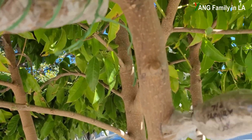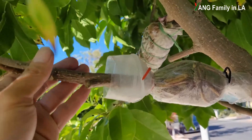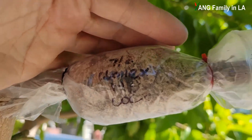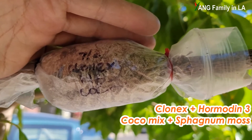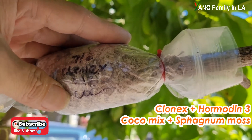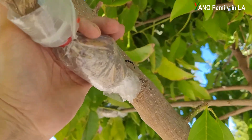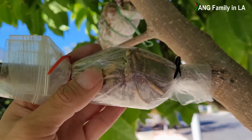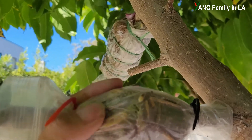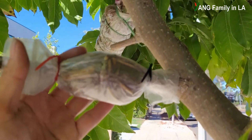Let's check out some other branches I air layered. This is one branch I air layered. On July 2nd, I air layered this branch. On this branch I used Clone-X and Hormatin 3 as rooting hormone. Inside I used coco mix, but outside I just wrapped with sphagnum moss. You can see some roots right here — very big, fat roots. It's beautiful. You can still see some on top of this root ball as well. This big root right here — so it is pretty successful.